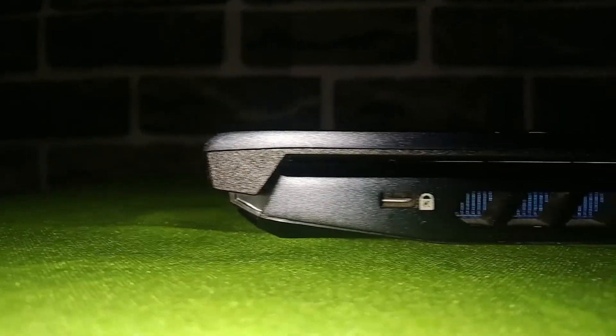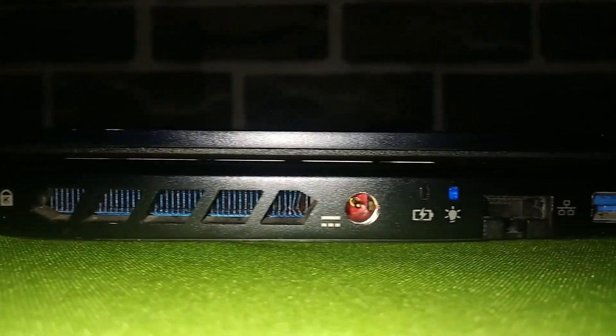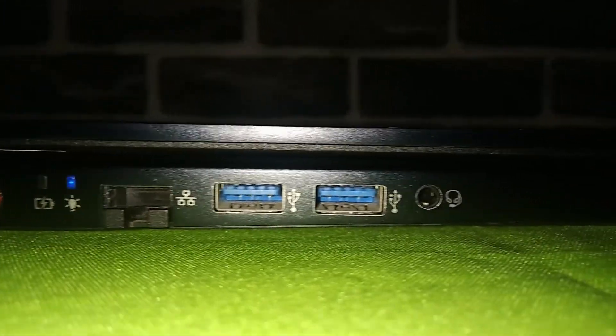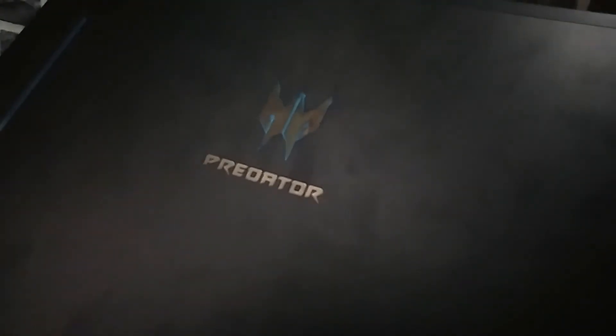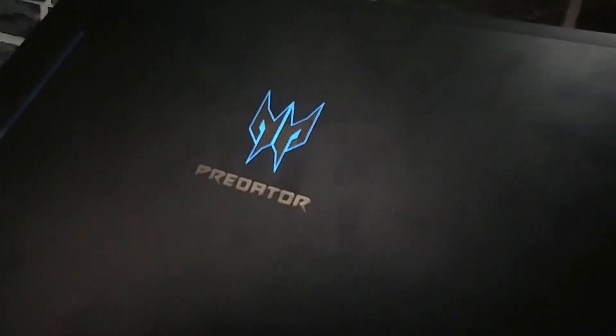On the left side, we have the Kensington lock, another vent, the power port, Ethernet port, two USB 3.2 Type-A ports and a 3.5mm headphone audio jack. There is nothing at the front. At the top of the laptop, we have the Predator logo which glows up and it looks cool. At the bottom, we have the speakers.